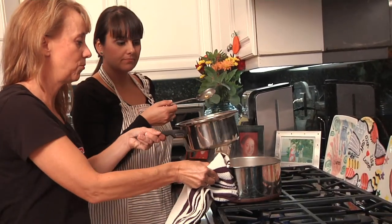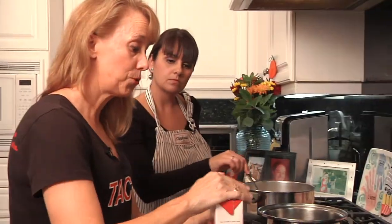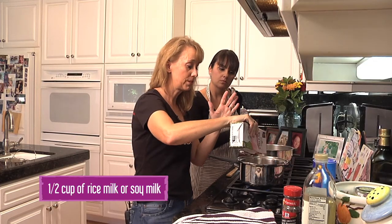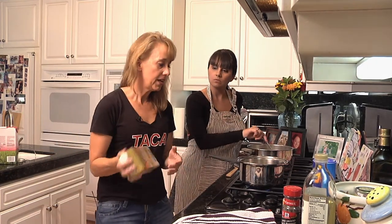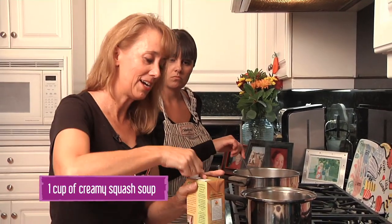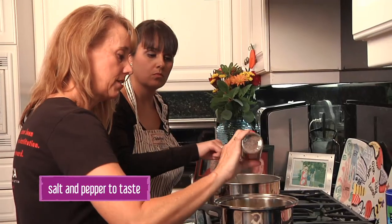Let's move this over to the other burner so you can see what I'm doing. Now we're gonna start with the macaroni and cheese sauce. There are a lot of choices for soups, and what I like to use is a creamy butternut squash soup. It adds a lot of flavor but also gives people another serving of vegetables.